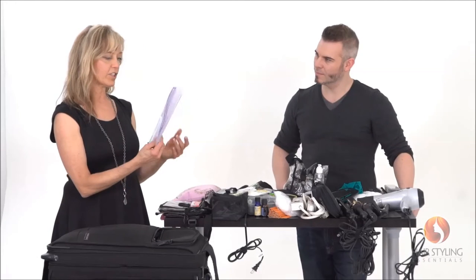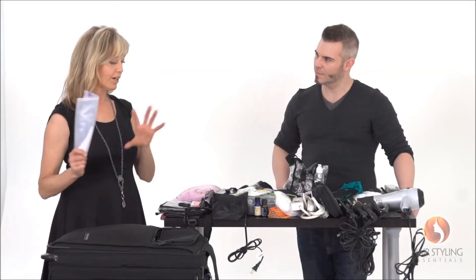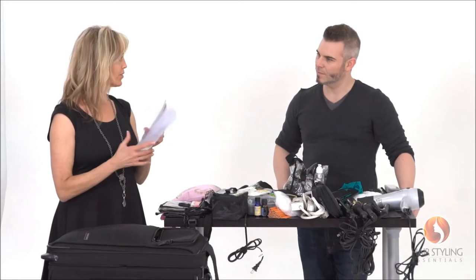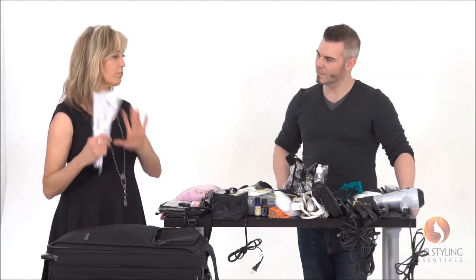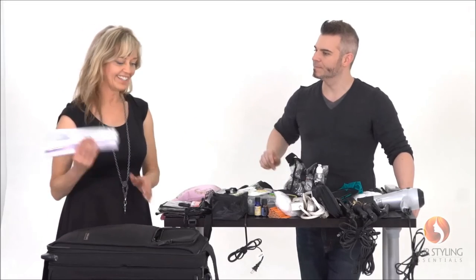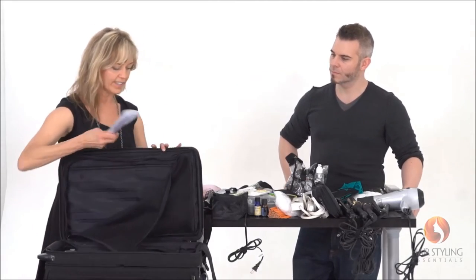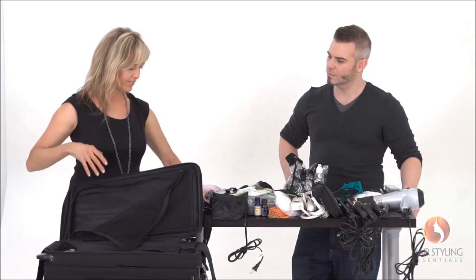I have Ziploc bags so that if I don't have time to clean my combs and brushes before I leave set, I can put the dirty ones in there, take them home, and clean them without making my entire bag unsanitary. You always need Ziploc bags — it's a really nice thing to just have all the time.